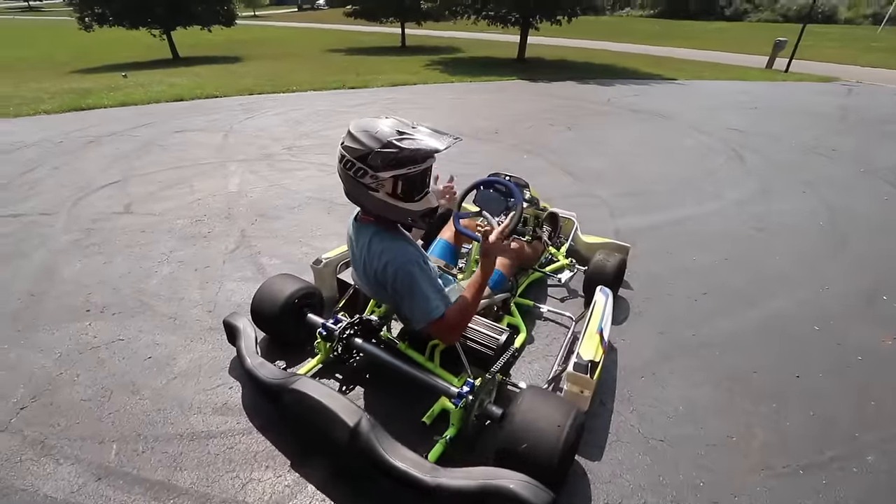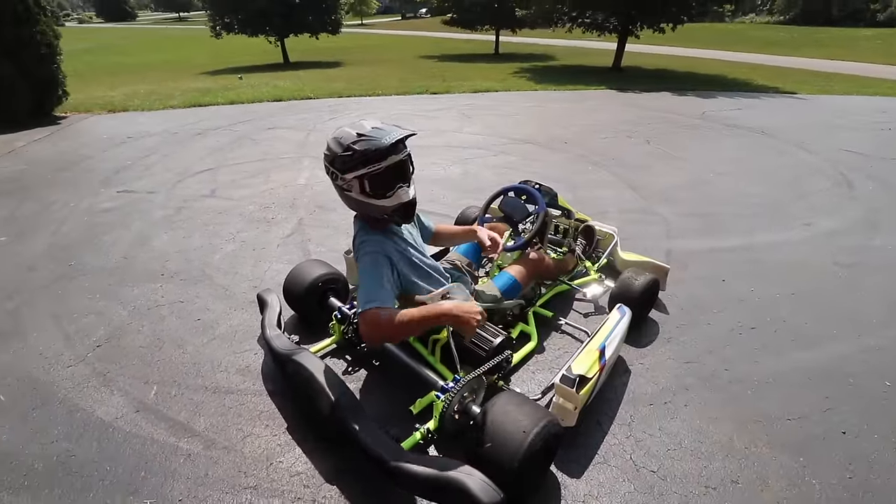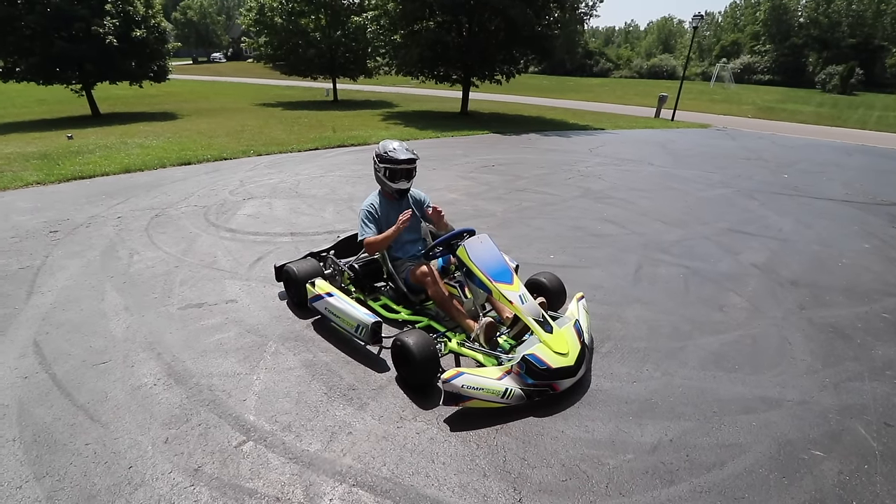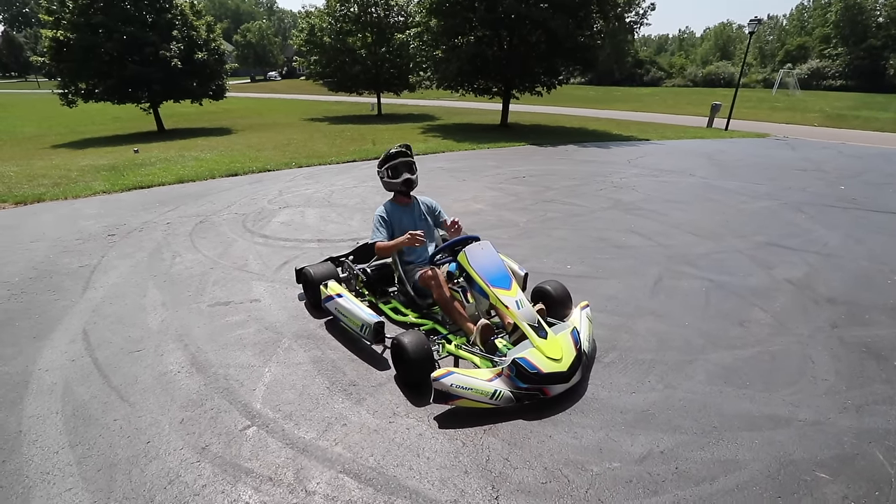So much fun. Honestly, that's like a perfect amount of power — it has the torque to break it loose and do donuts. We'll bump it up to high power. It has so much torque I can barely touch the throttle and it pulls my head back.